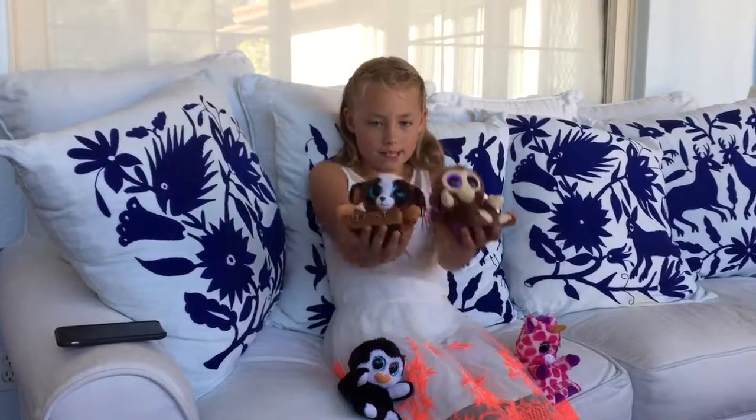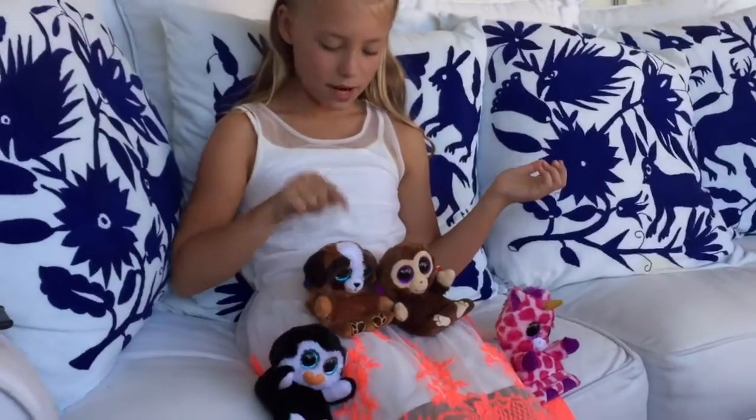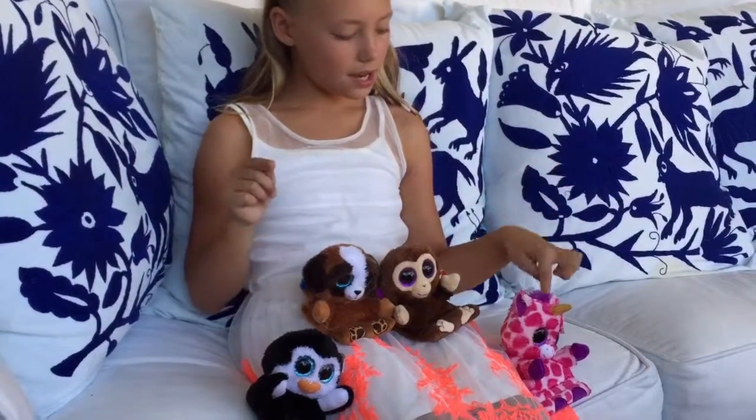Hi everybody, this is Lola Grace here, and today I'm showing you the newest Beanie Babies Peek-A-Boos. I've got four of them with me today, and they're all different animals. I've got a penguin, a puppy, a monkey, and a unicorn.